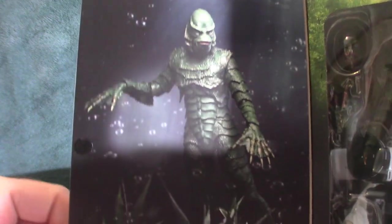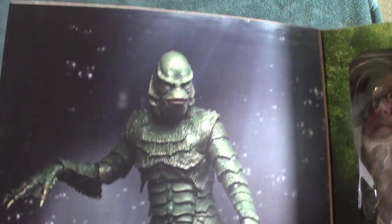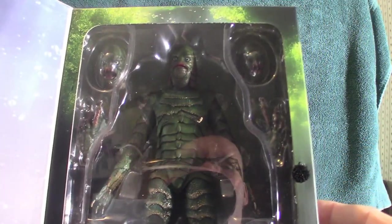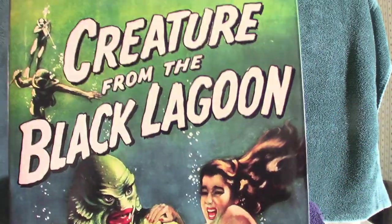Rumor has it they really did a good job on this, so we're going to check it out — I'm sure it's going to be amazing. Inside the box, as you can see, he's still in there. I'm going to shut this down and pull it out of the box, and we're going to look at the creature.